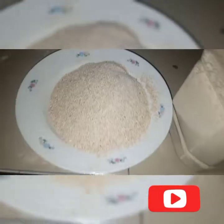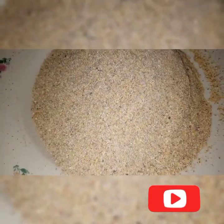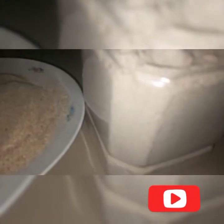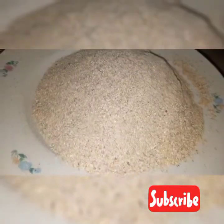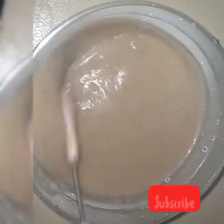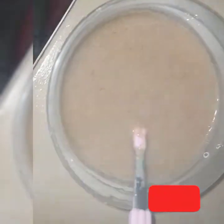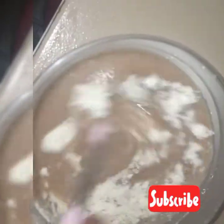This is the final product — the Tom Brown. I gave the chaff to the chicken to eat. This is the final stage. Next, I'll be preparing it for my baby to eat. I add the milk and voila — it's very tasty, my child loves it. Please give this video a thumbs up, share with your friends, and subscribe to my channel. Bye, thank you!